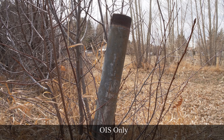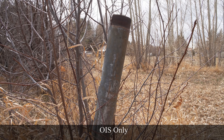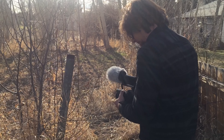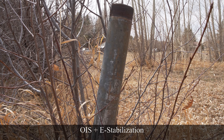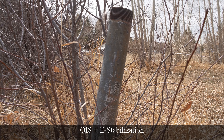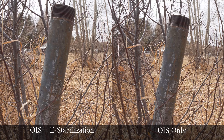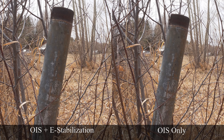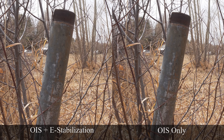Standing still about two feet away from the subject, OIS by itself has a pretty good showing — two point contact only. Here with the e-stabilizer on with OIS, if I'm going to be completely honest, I can't really tell if it's working or not. Showing them side by side, I really don't think it's working, and if it is, it's not doing much of a difference.